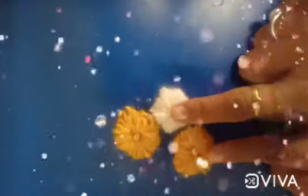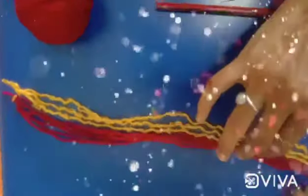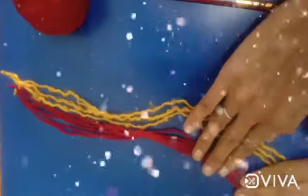You can make a wall hanging with these flowers. Also you can decorate your dress. Also, take six strips of red wool and three of yellow wool.